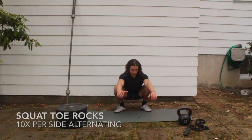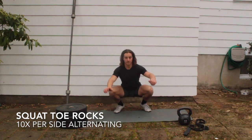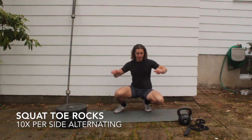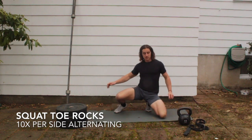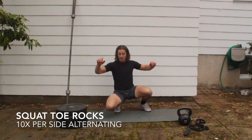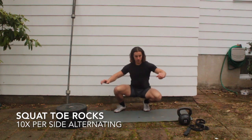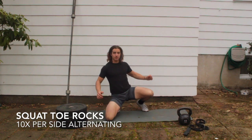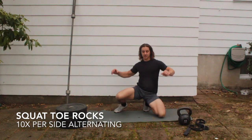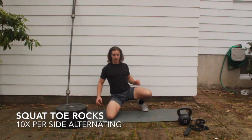Now work on those toes and knees — rock forward straight over your toes and tap your knees on the ground, rotating back and forth from the deep squat position. 10 per side, 20 total. It's all right if you don't land back in that squat every time, and it's fine to put your hands on the ground if you need to.